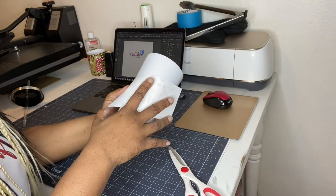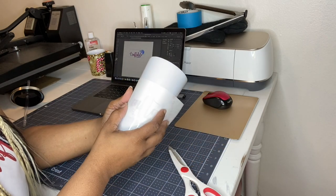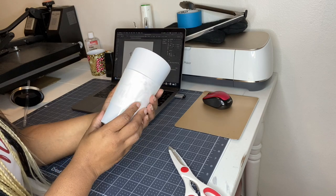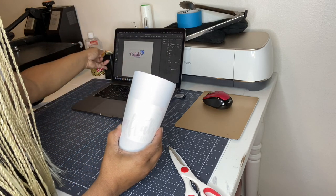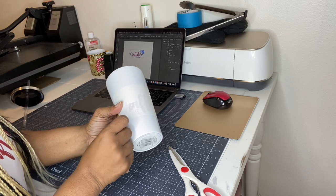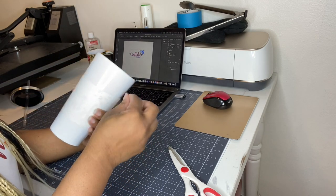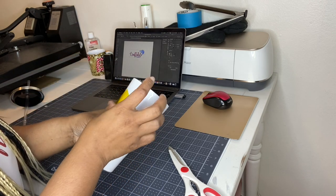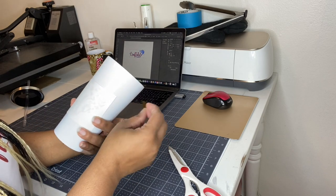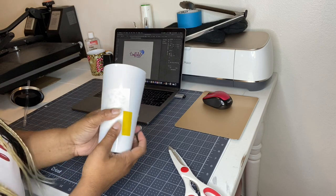I'm just going to put this image on here. I should have curved it because this cup is tapered, but I just want to test it out. If this does not work, I am going to glitter and epoxy this baby. We are just going to tape it down with some heat tape. Typically I would put shrink wrap on to make it very very tight.